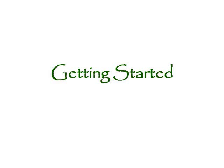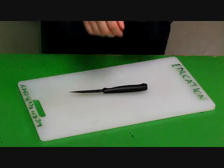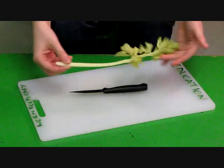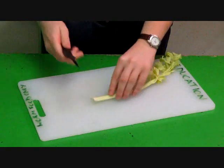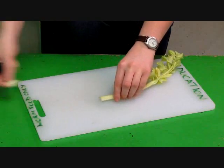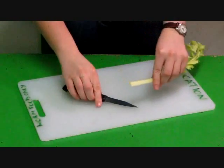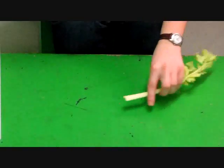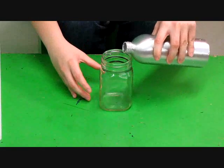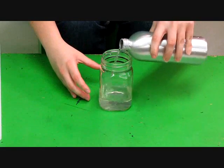Getting started. First, take your celery stalk with the leaves and cut about 2 centimeters off of the end. You can put this away for later. Next, take your clear glass or plastic container and fill it with about 5 centimeters of water.